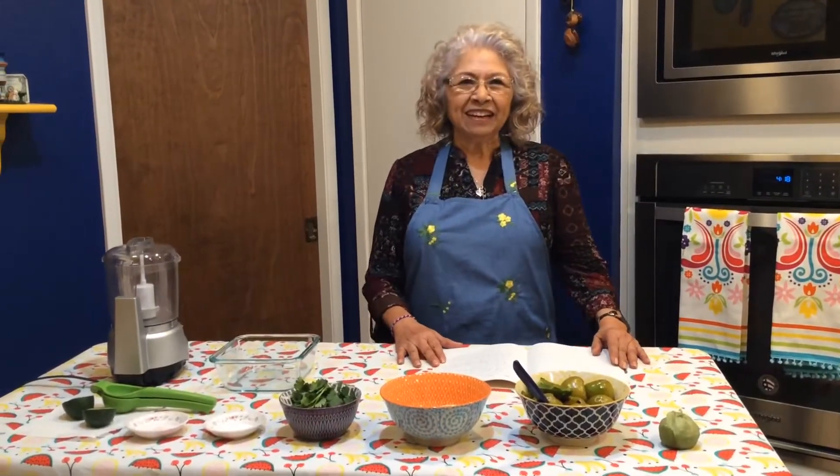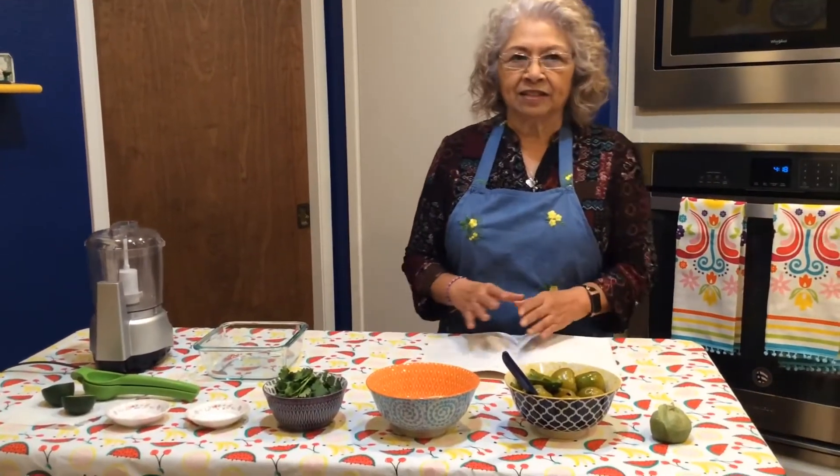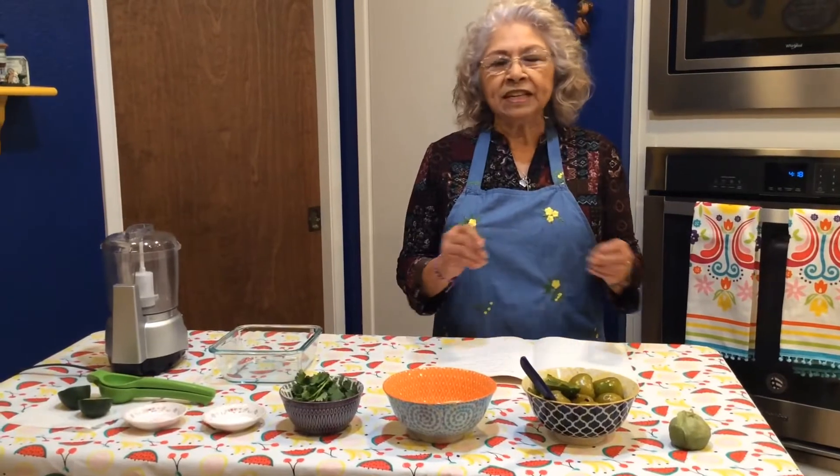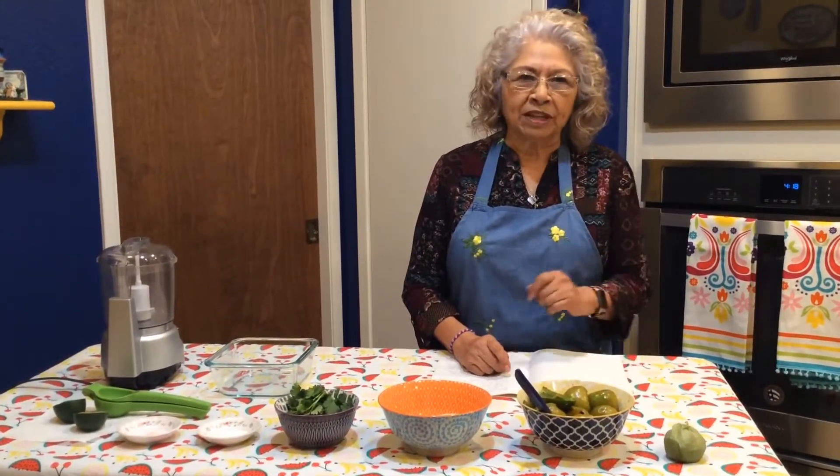Hi, my name is Geta and I want to welcome you to Geta's Cocina. Today I'm gonna make a green salsa. You always eat different kinds of sauces, but this one's gonna be a green one because it's made with tomatillos.